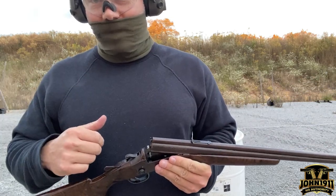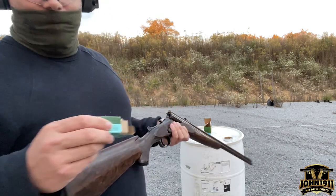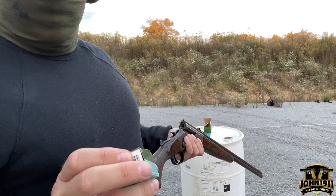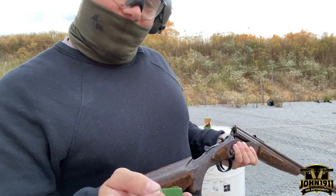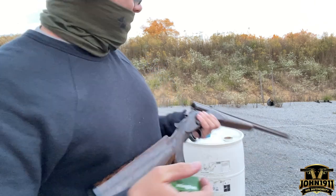Let's try the 22. I have some standard velocity Remington 22 target. What's the bullet weight on this — is it 40 grain or less? It's 40 grain.